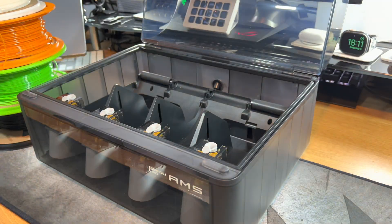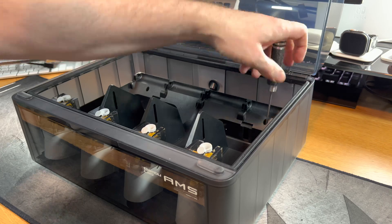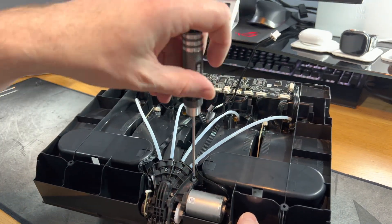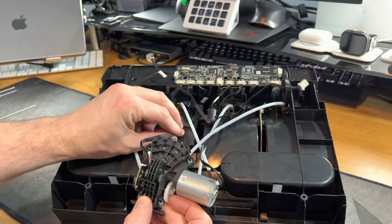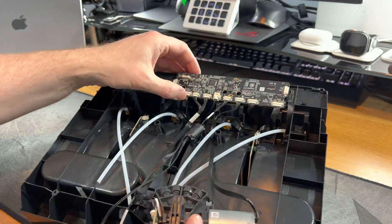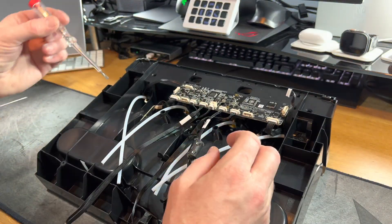Before we start, this is not a video to recommend you to perform this task. Taking apart your AMS will void your warranty. And if you have any issues or if you break your AMS, it's a very expensive piece of equipment and you will likely not get any support from Bamboo Labs to fix it. I can say from my own experience that when I have lost parts, I've not been able to get them from Bamboo Labs — they don't sell anything that's not already on their website. So please think very carefully before you start doing any of this.